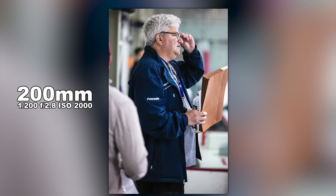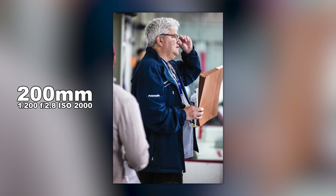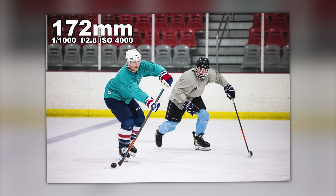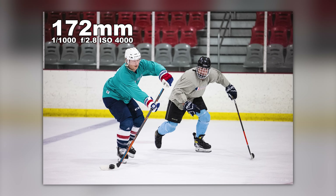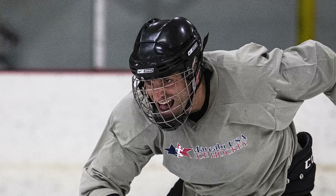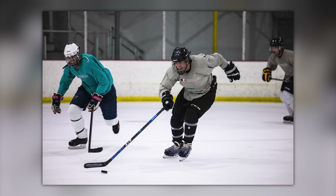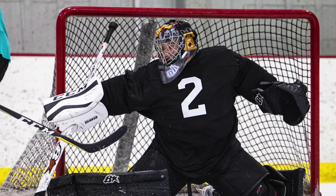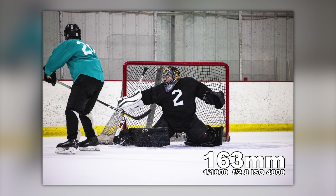Here's a shot on the bench — look how nice and sharp the coach is with the 70-200 2.8. I just love the feel of it, I've always been a big fan. Just some nice action shots, none of these are cropped — the colors, tones, and sharpness are great. Look at this guy going up the ice. Just a couple more shots, and we finish with the goalie making a save.